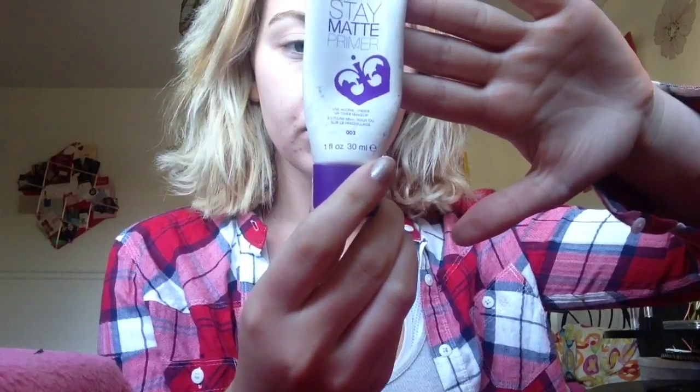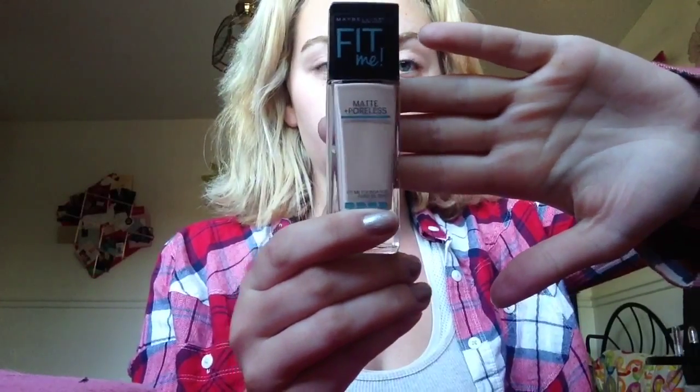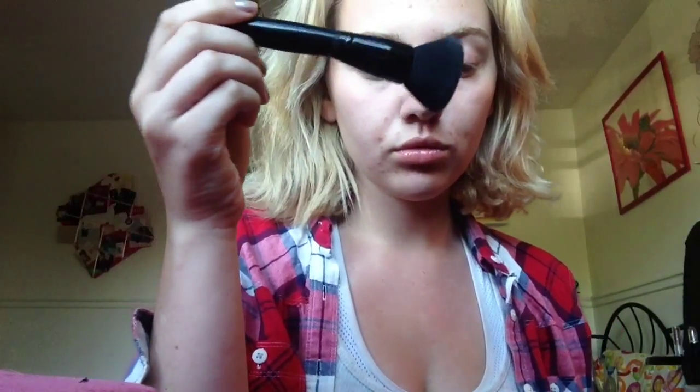I already moisturized and primed my face, and I'm going to be using my favorite foundation at the moment — the Maybelline Fit Me Matte and Poreless. I am in love with this foundation. I'm going to be using this brush by ELF.